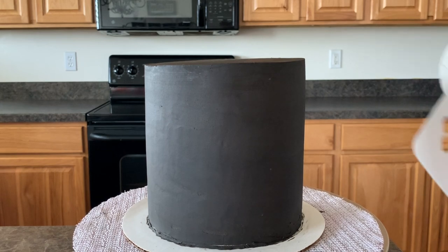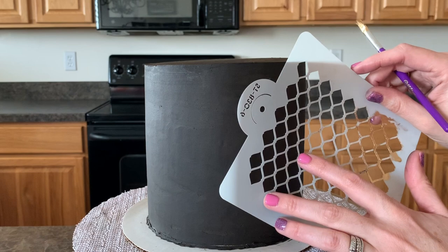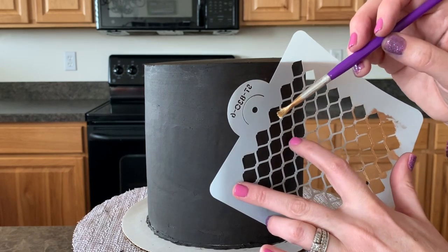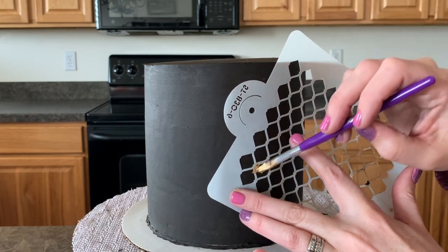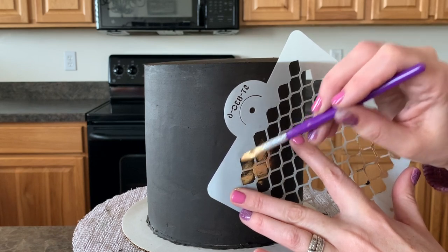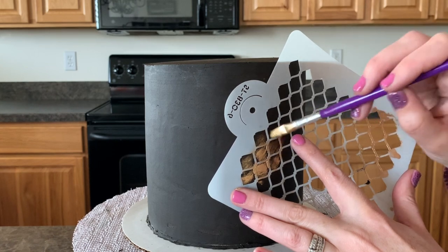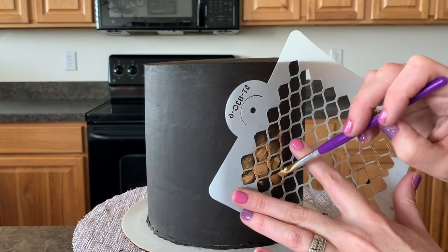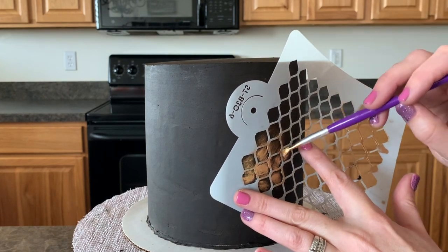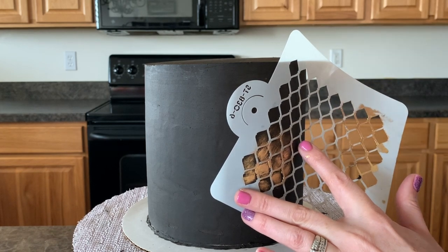Okay, to achieve the stencil look, I'm not going to cover the whole cake in stencils, so I'm just going to press it on the part I want stenciled, then get a little bit of paint. Don't get a lot of paint because you don't want it to bleed through — just lightly paint. I kind of want the lighter gold look, so I'm not filling it in with super heavy color, just a little stencil look.